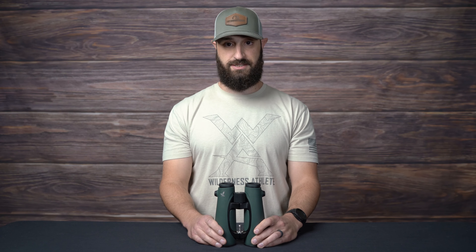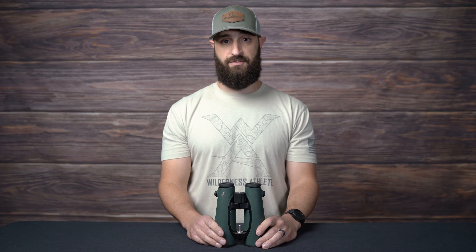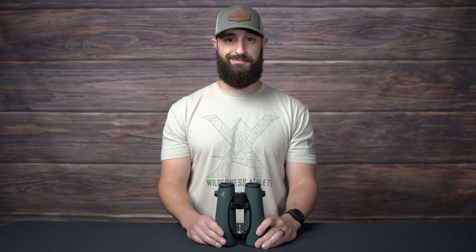So go ahead and get it done today. 1-800-291-8065 or find us online at outdoorsmans.com. Thanks.